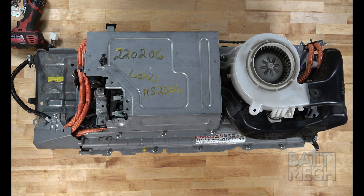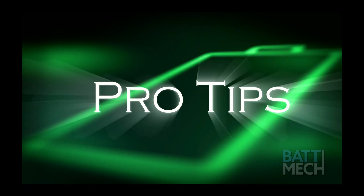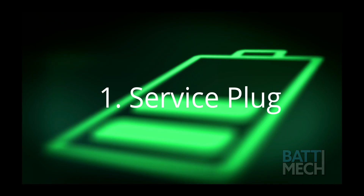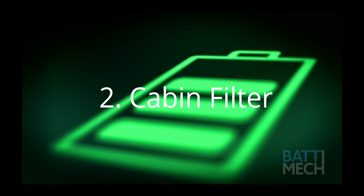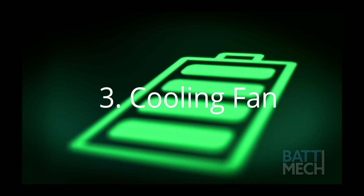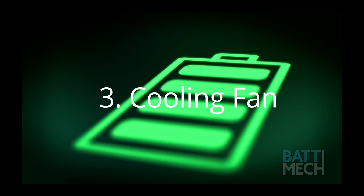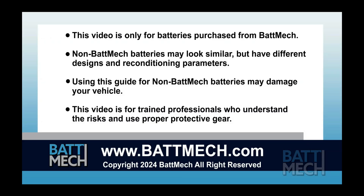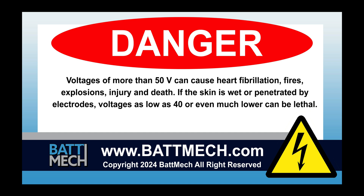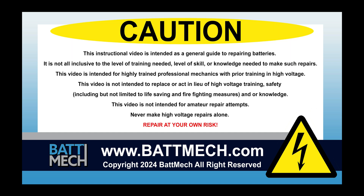Your BATMEK refurbished battery is finally complete. You can now reinstall it into your vehicle. Here are a few pro tips: be sure the service plug is secured properly, otherwise you'll get error codes. You'll also want to clean your cabin filter every three months. Be sure to clean your cooling fan — dirty cooling fans can cause the battery to overheat. This concludes our how-to demonstration. Remember, as a highly skilled mechanic with high voltage training, to wear the appropriate personal protection equipment your shop requires. Stay safe and thank you for shopping on batmek.com.